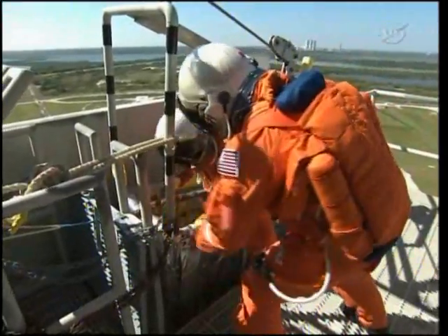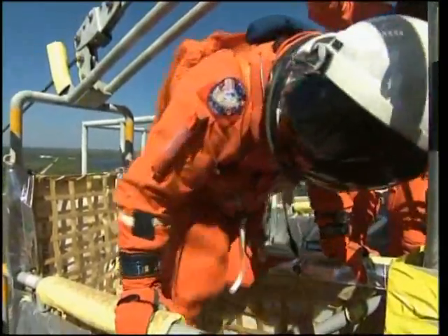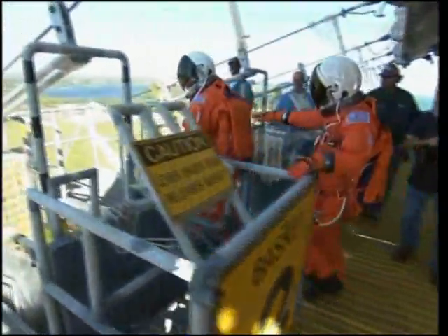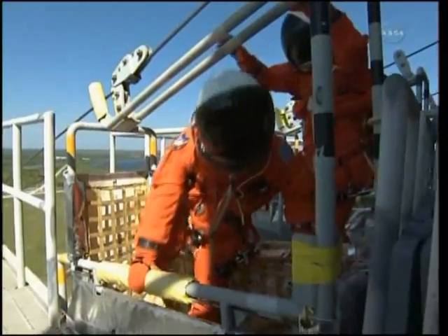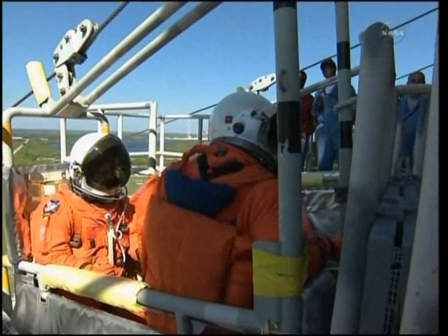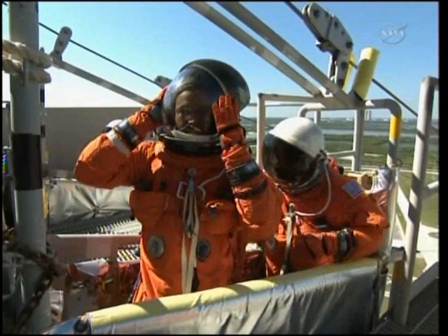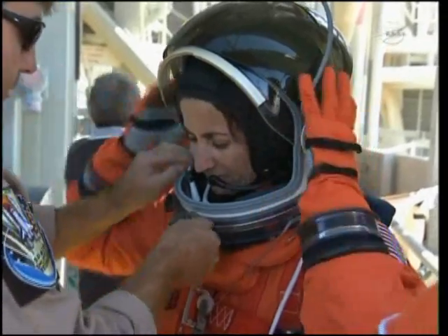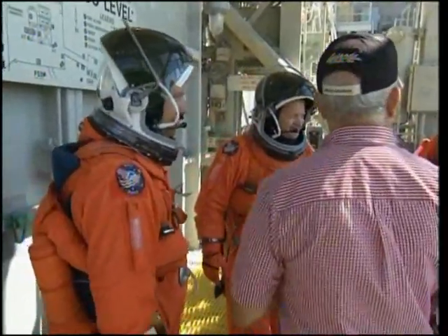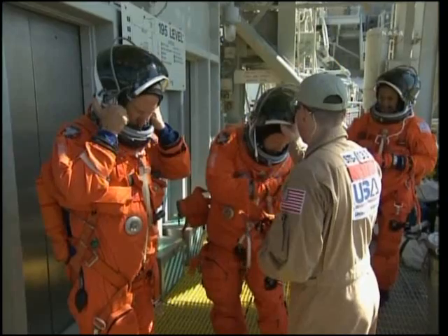Thank you. Thank you. Thank you for trading. My pleasure. Thanks for coming in. I always enjoy it. Absolutely. Nice to meet you.